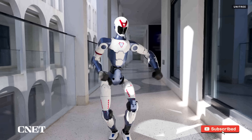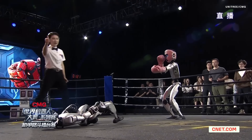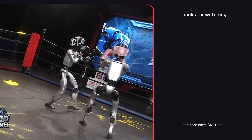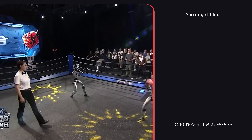What would you do with an R1 of your own? Are you excited about humanoid robots getting more affordable, or are you beyond terrified? Let us know down in the comments. Subscribe to CNET for the latest and greatest robot news. Thanks so much for watching — I'm your host Jesse Orl, see you next time.